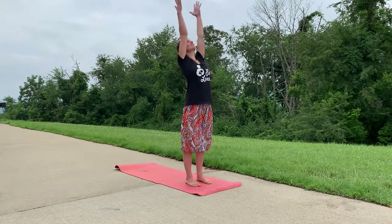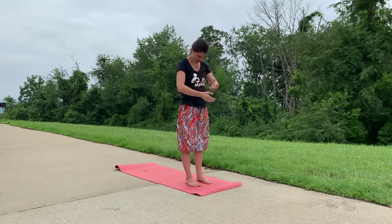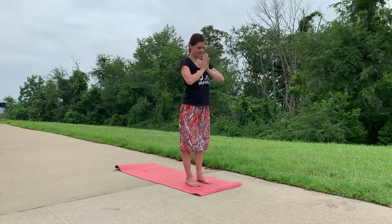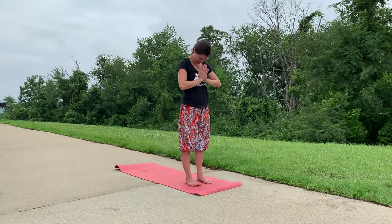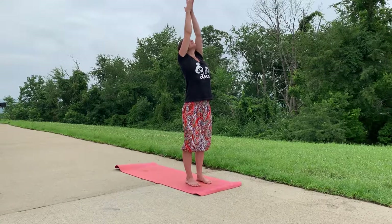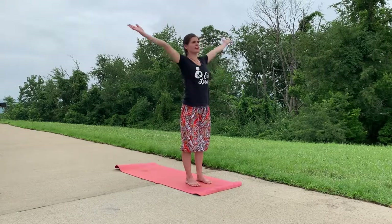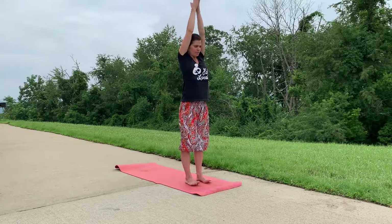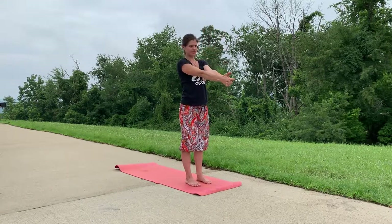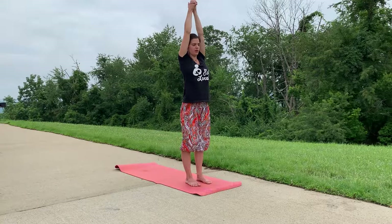On an inhale sweep your arms up over your head, exhale your hands to heart center, bowing your head. Inhale your arms up for tall mountain, your gaze follows your hands, exhale hands to heart center. Inhale your arms overhead bringing your hands to prayer over your head — you could also lace your fingers — either way coming into a standing position with your arms over your head.